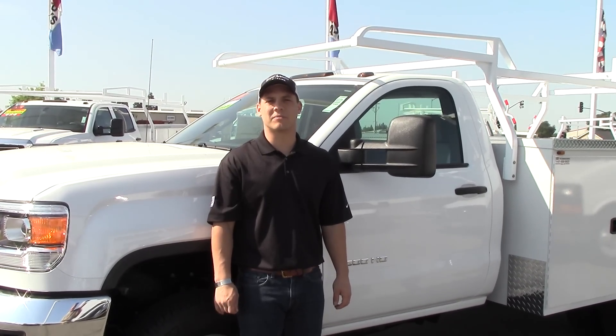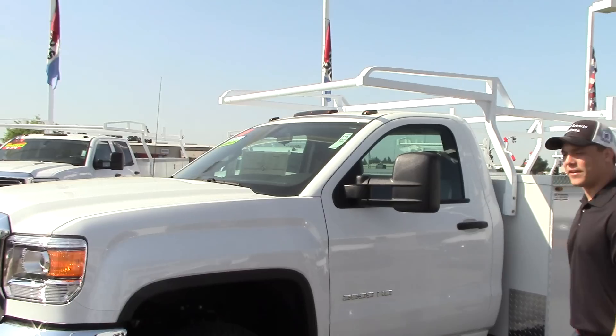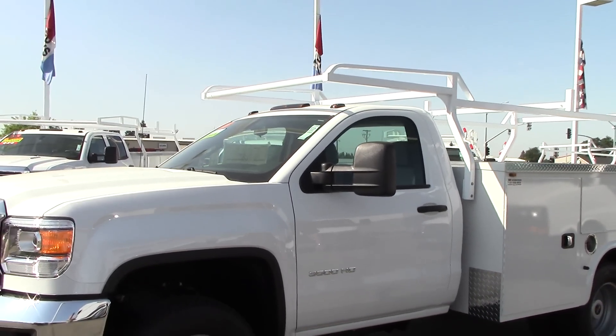Hi, I'm Jordan Lewis, Fleet and Commercial Sales Manager at Dow Lewis Motors in Yuba City, California. Today I'm going to be going over a unique piece we just got in. It's a 2015 GMC Sierra 3500.